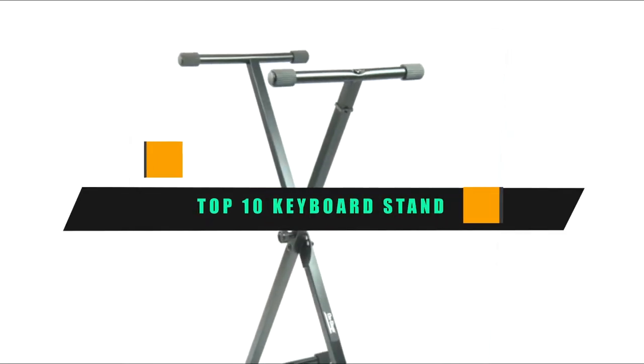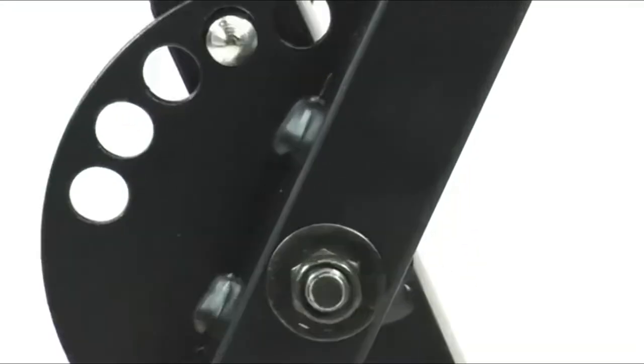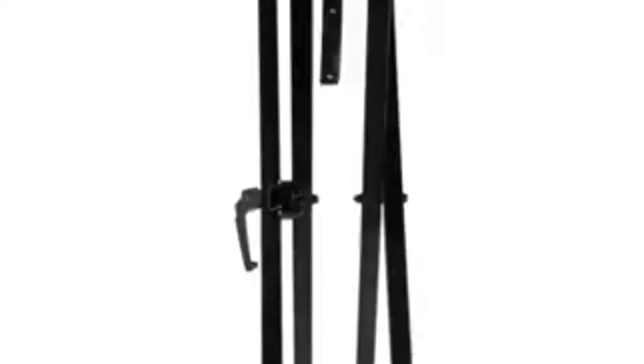If you're looking for the best keyboard stand, here's a list you must see. We made this list based on our personal preference and sorted it based on their features, prices, quality, durability, and reputation of the manufacturers and customer feedback. Also, we've included options for every type of customer. So let's get started.